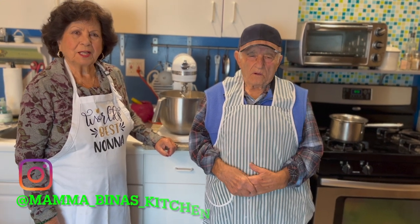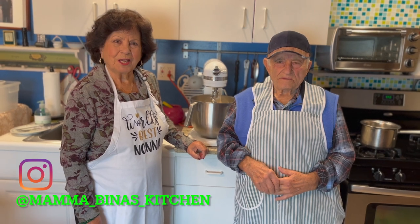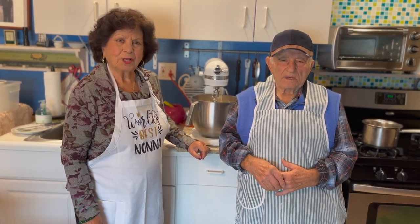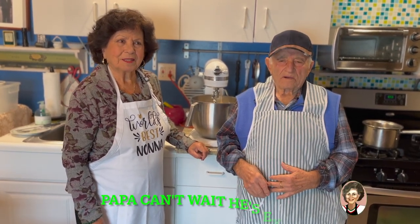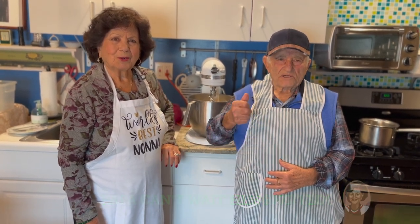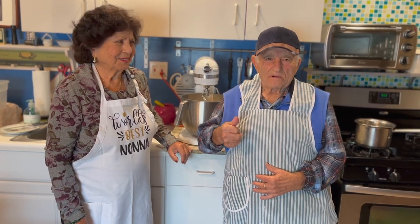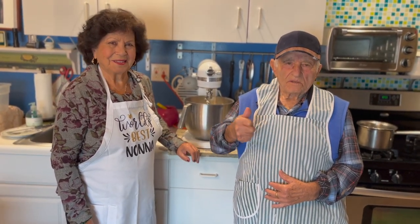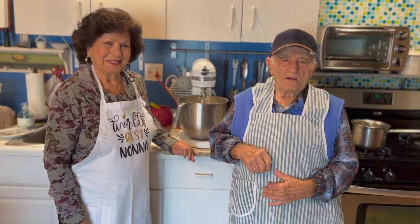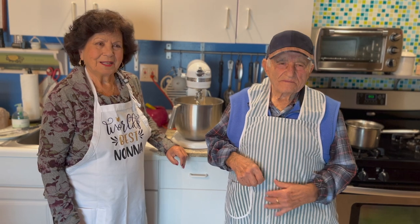Buongiorno, benvenuto alla mia cucina. Oggi facciamo il svincione siciliano, e pure facciamo il pane così vi imparate a farlo for Christmas. Ciao! Today we have a special guest — we have Papa. He's going to assist Mama in making the svincione and the Sicilian bread that Papa makes.